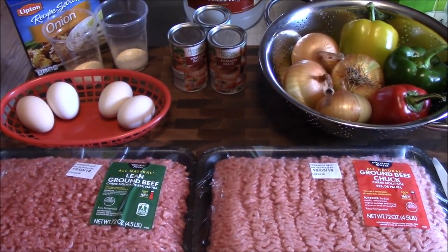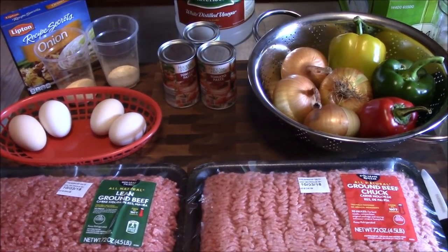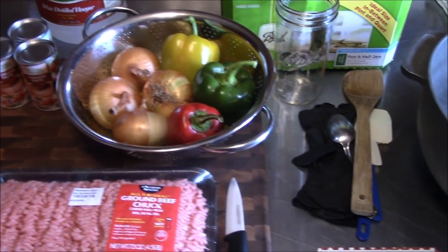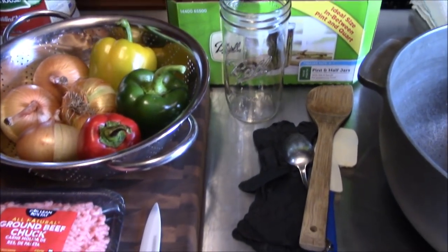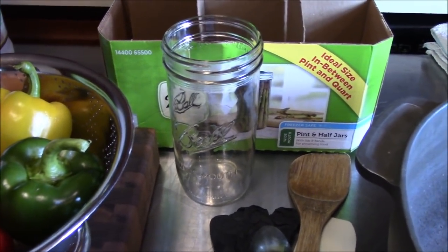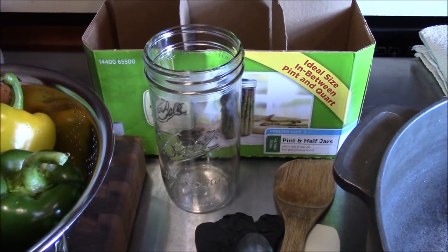We're getting ready to start canning up this meatloaf and I want to give you a look at the ingredients and tell you just a couple of things. We're going to be working with these pint and a half tall jars, and I want to give you a picture of the label.